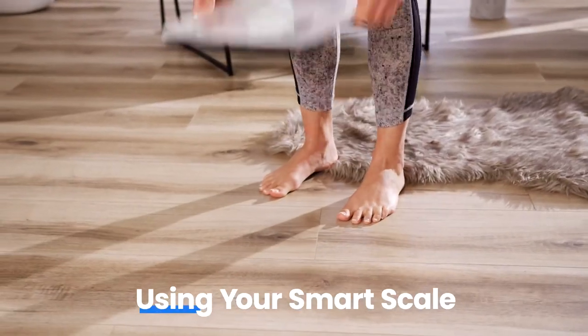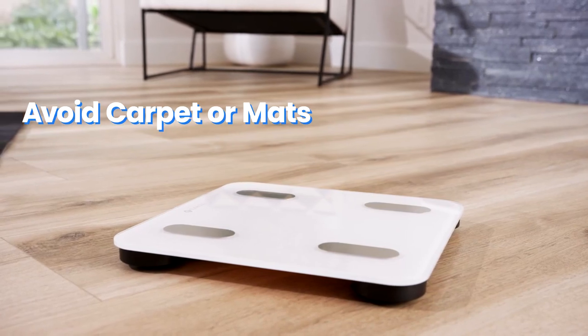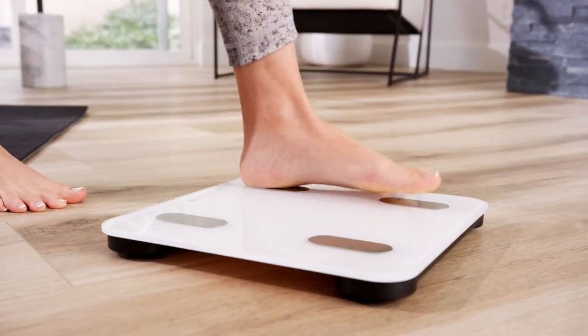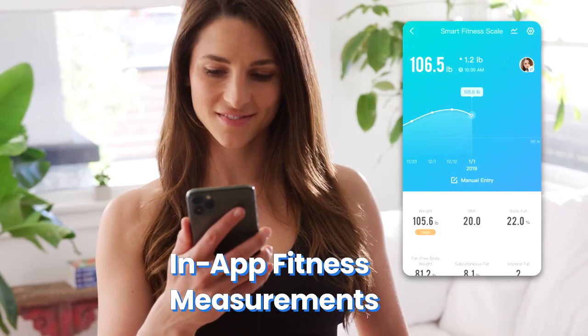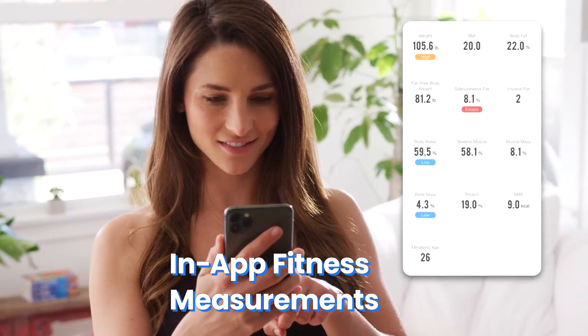After your Smart Scale is connected to vSync, place the scale on a hard, flat surface. Place your dry, bare feet onto the scale, and it will automatically start measuring your weight. Stay on the scale until the digits on the display flash twice, showing your final measurement. Other helpful measurements such as BMI, muscle mass, body fat, and protein can be viewed in the app.